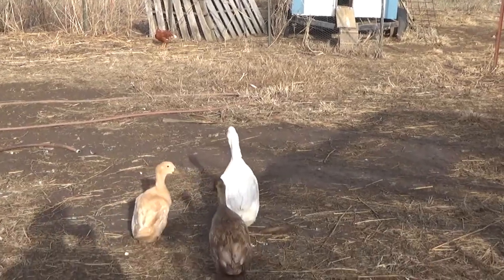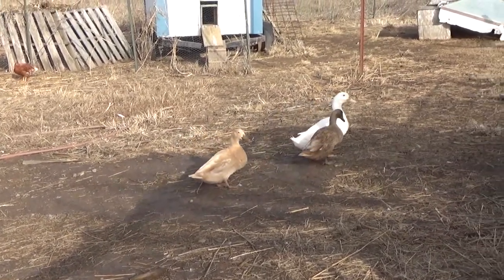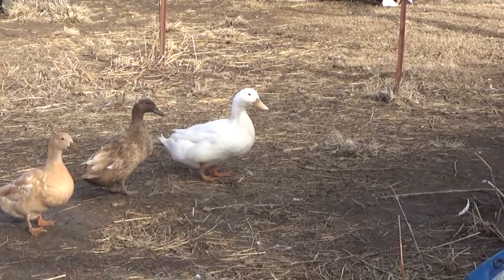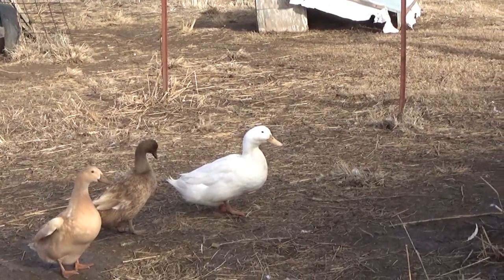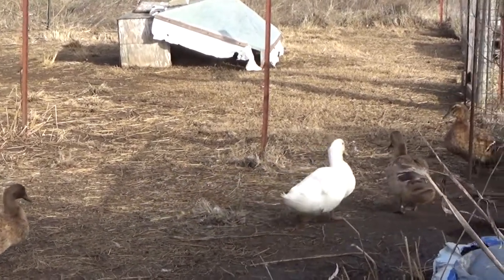I'm talking about whenever your ducks get a little bit older and they look a little more mature, you can tell the difference between a boy or drake and a female duck. That white duck is my drake, my male duck.